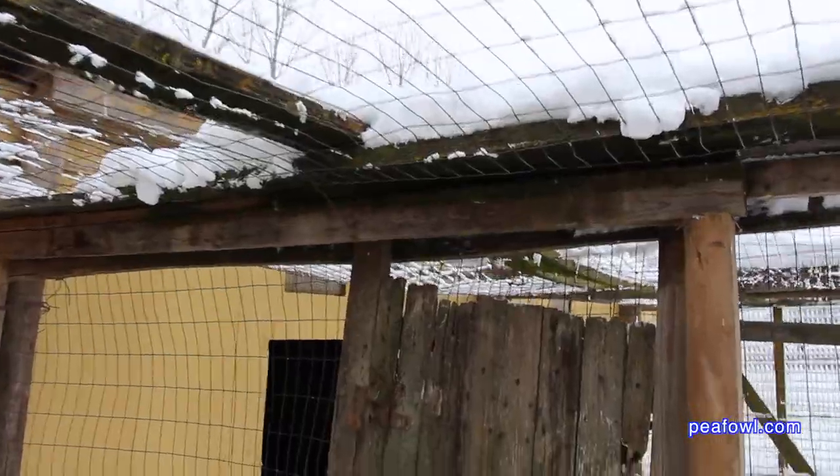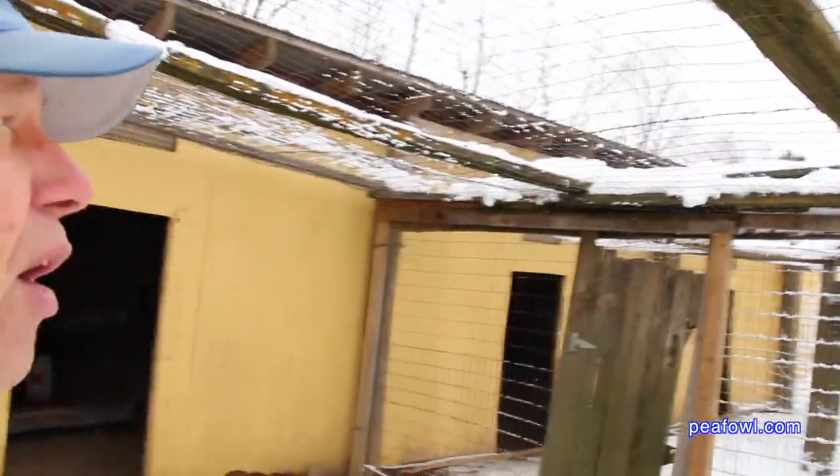I had to put this pole here as a support beam all the way down to the ground. That wasn't easy with frozen ground. A lot of hard work to get the pen back up about two feet.